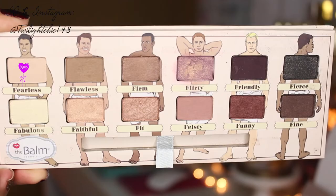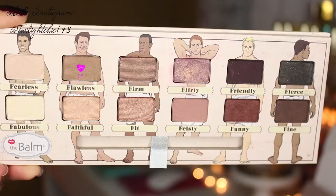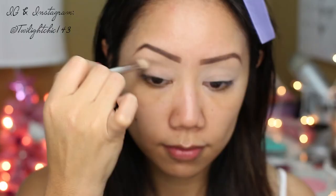Now we're going to use the Nude Dude palette from Bomb Cosmetics, first picking up this matte cream colored shadow called Fearless, sweeping it from the brow bone all the way down all over the lid.